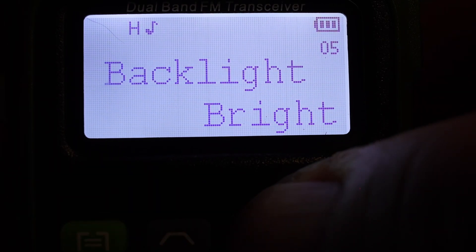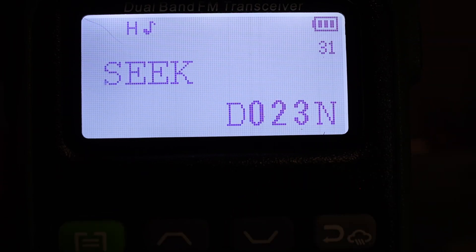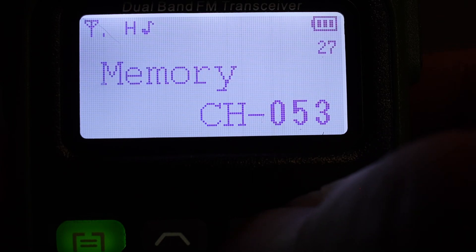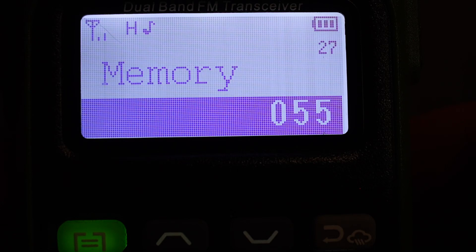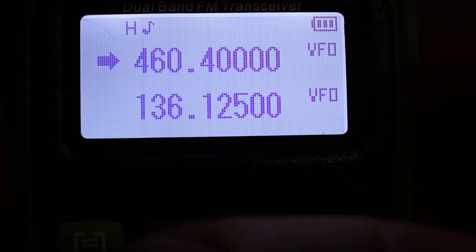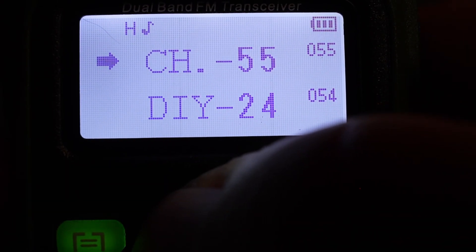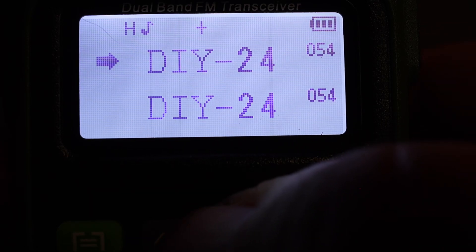Hit menu and scroll down until you see Memchan — that's the memory channel option. Hit the menu button again on that option, then scroll up to channel 55. Channels 1 through 54 are already taken by the pre-programmed GMRS, repeater, and DIY-labeled channels. Select channel 55 and hit menu again to confirm. Now hold the menu button down for about four seconds to switch back to channel mode, and you'll see that we're on channel 55 with our custom frequency saved.